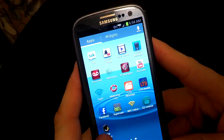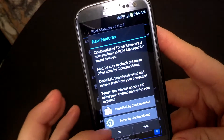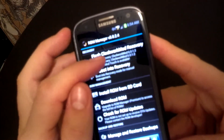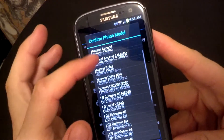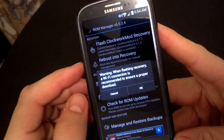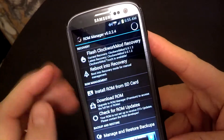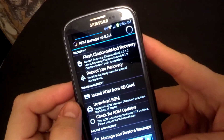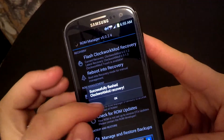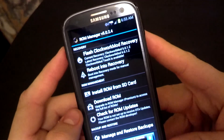Then you want to go to ROM Manager. Just say okay to the new features. You will go to Flash Custom Recovery, then pick the device that you have. It'll ask if you want to go over Wi-Fi. I've got pretty strong 4G here, but if you feel better doing it over Wi-Fi, do so — because you don't want it to stop in the middle. It'll ask you about Touch Recovery. I've already done this once so it didn't ask me for root permission.